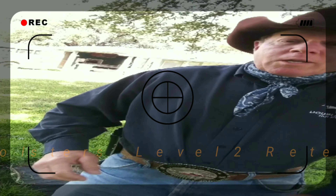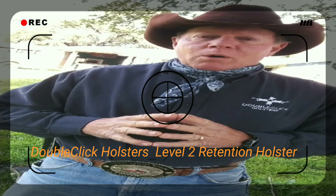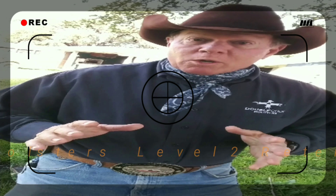Hello Case, this is Bob Haygood. Just thought I'd give you an overview on how to draw our pistol from our double retention holster.